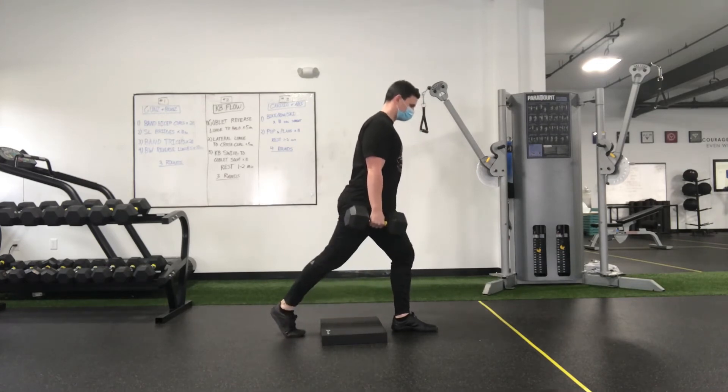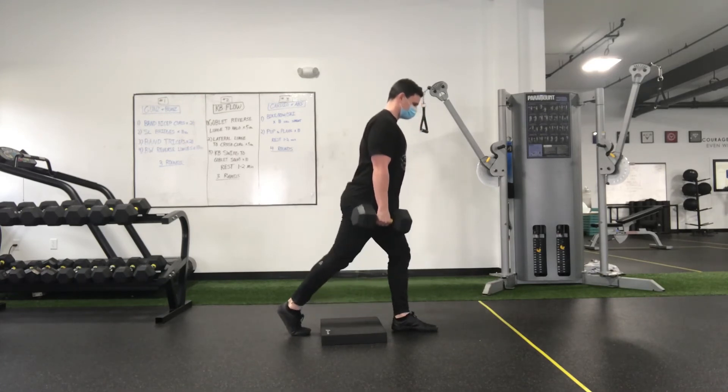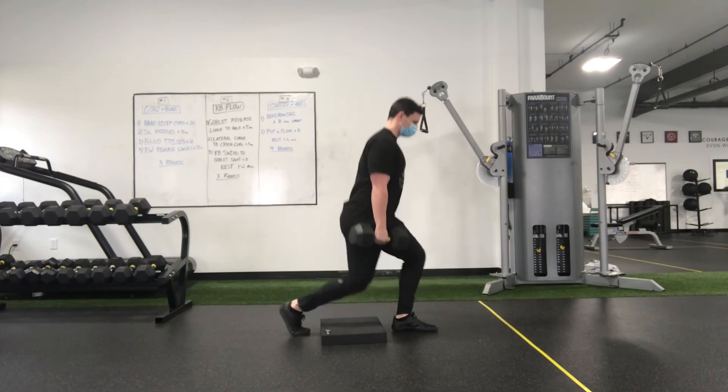Make sure that the entire time that front foot is flat with the big toe down, and the back heel is raised up as high as you can get it. Make sure to breathe in on the way down, out on the way up.